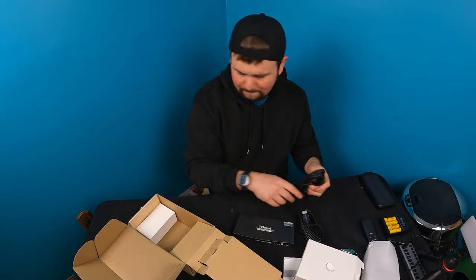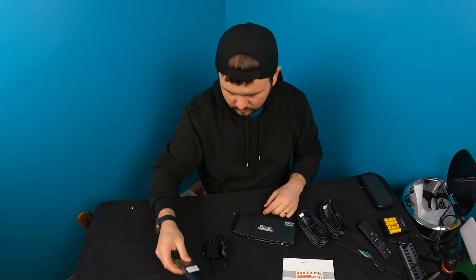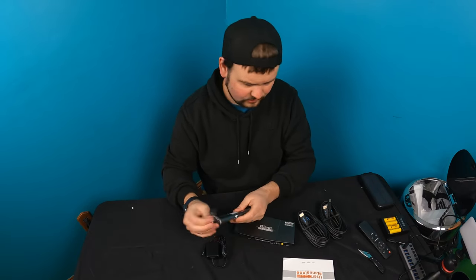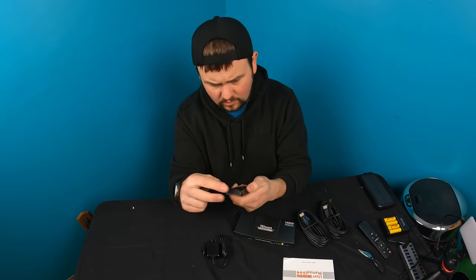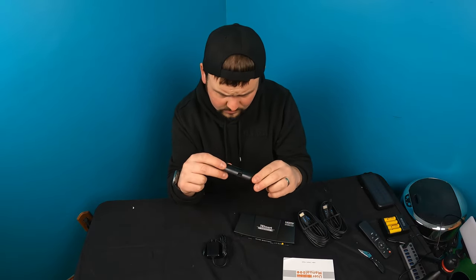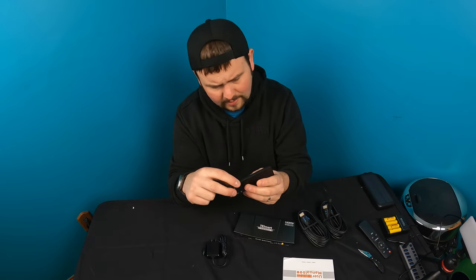Alright guys, what's nice about this is they give you a remote control. Let's check — there are no batteries supplied, so you might have to supply your own batteries, which look like two AAA batteries.